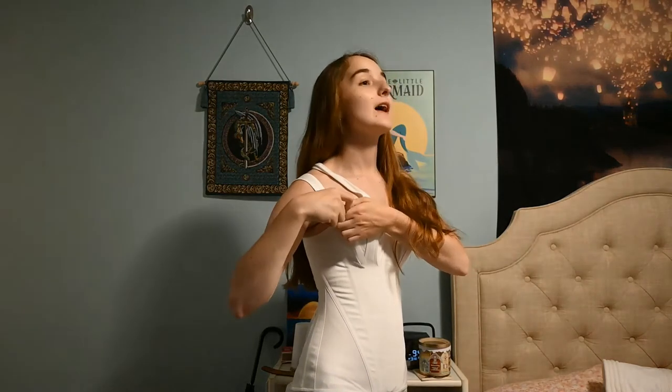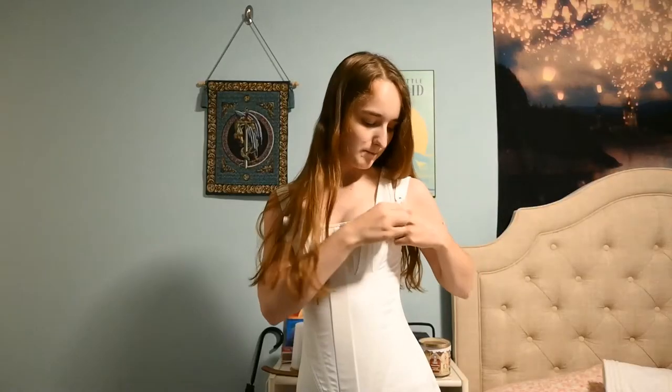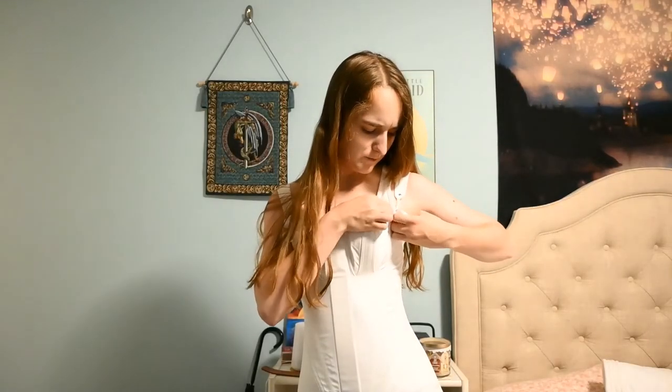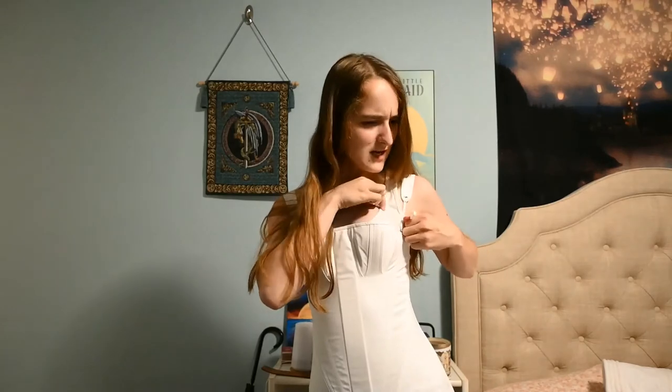I actually ordered it on Etsy, but it's stuck in Ukraine right now. I will link it in the description below. I also bought just a plain petticoat and some bloomers because I wasn't quite sure if bloomers existed at that time from what I researched — it was sort of a transition period, but I just bought it anyway just to see whether or not it is actually right.